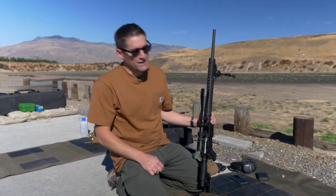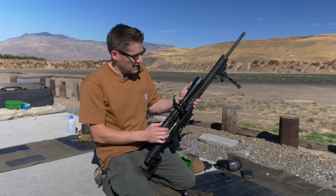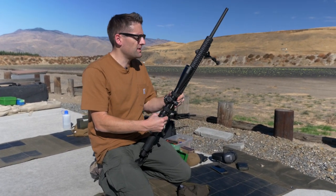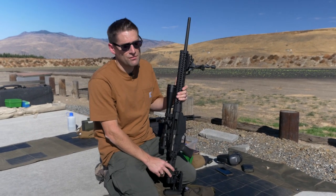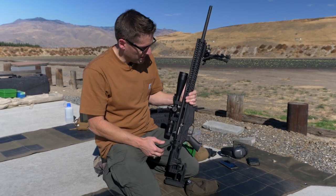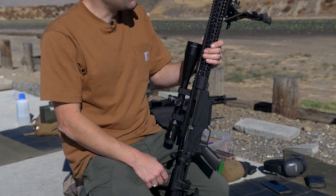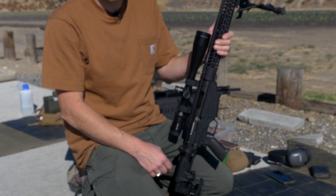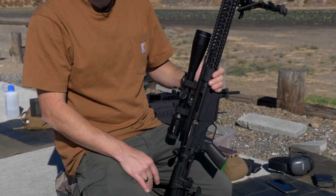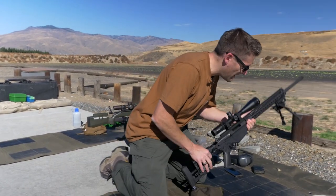Another highlight of the day was trying out the Vortex Viper 6-24x50. It took a little getting used to a different system, but the clarity shooting out at 600 and 1,000 yards was impressive. The scope rings feel solid, it's holding zero really well, and the eye relief is dialed in. The plan is to push it out even further — possibly to a mile — to see how it does.